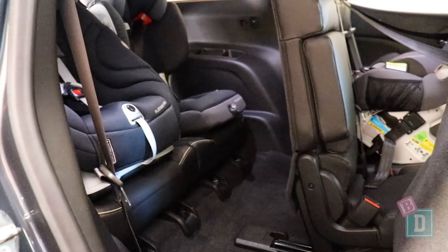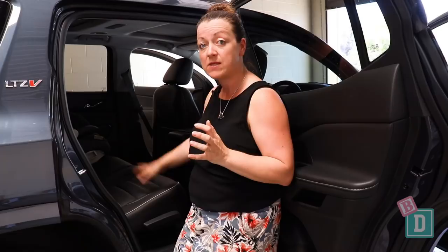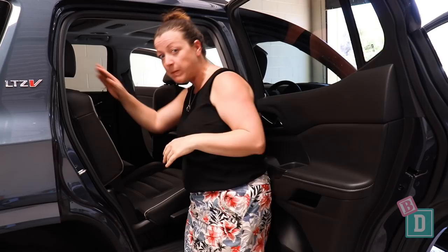To access the third row of seats, the second row of seats is split 60-40. The 40 is the roadside, unfortunately, in Australia. To move them forward, they both slide individually with a handle at the bottom, and there's a lever on the shoulder to pull it forward so you can easily climb through.